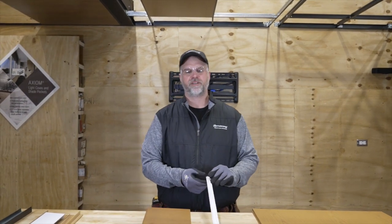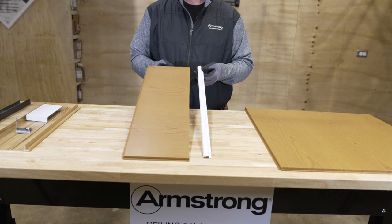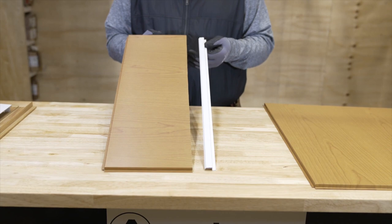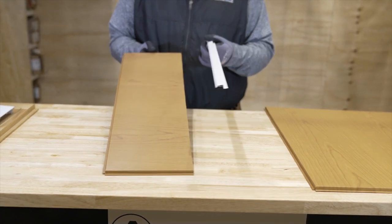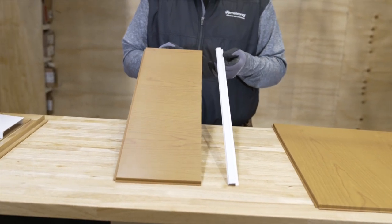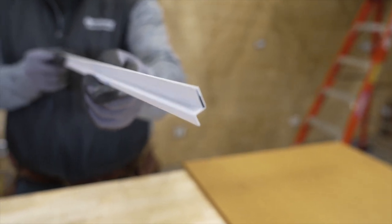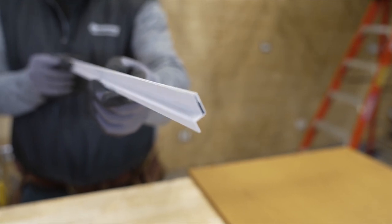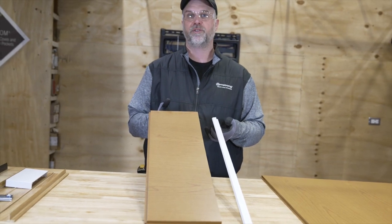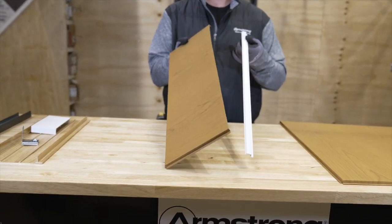Now we're going to talk about a tegular edge cap. This comes in a quarter-inch tegular to match the ceiling panels. By the way, our metal tegular panels also come in flush tegular and 5/8 tegular, but the edge cap is only for quarter tegular. This is basically for when you have to cut a panel within the field of the grid — for example, if you have linear lights and it's not a tech zone ceiling system, or you have a one-foot by two-foot diffuser in a two-by-two grid and you have to cut a one-by-two tile to put in next to it.